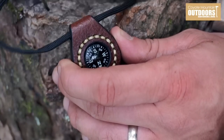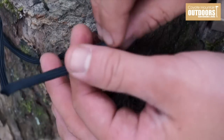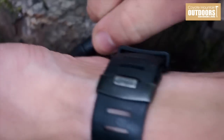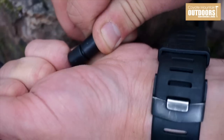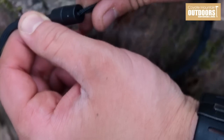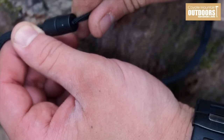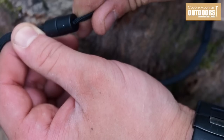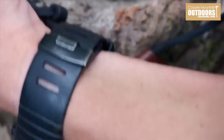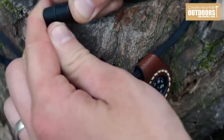The lanyard on the compass is really cool - check out how it clasps. If you need to use it, you just yank it apart. There's a little plastic insert here, which is great instead of using 550 cord wrapped around your neck - that's at least 550-pound tension until it breaks. So what's gonna break first, your neck or the cord? If it gets tangled up on something, bam - just pull it apart. Simple as that, easy to take on and off.